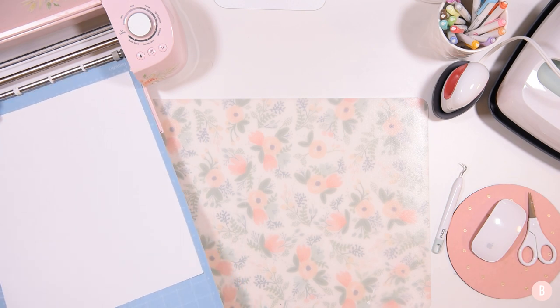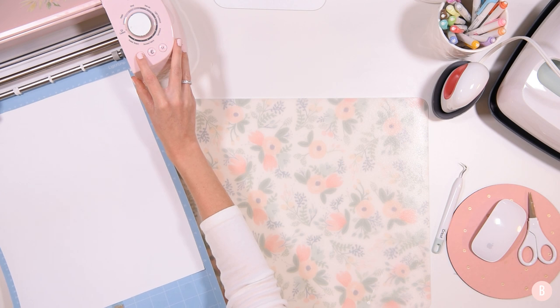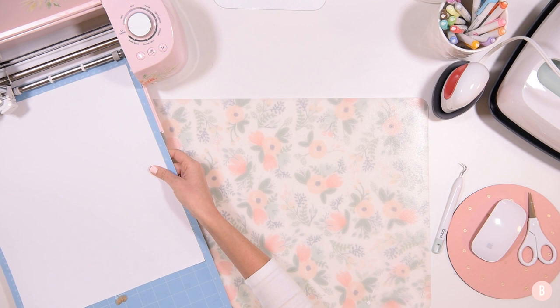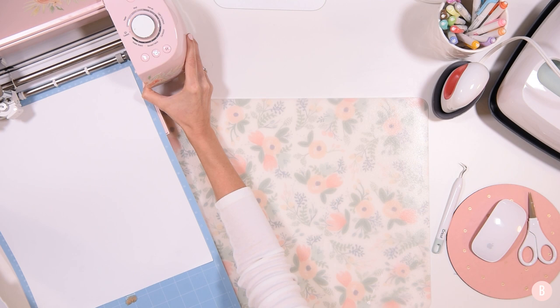This is also a really great project to use scrap material on if you have some, because you just need some skinny pieces. I'm going to go ahead and select the flashing Cricut button and we'll get to cutting.